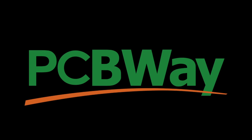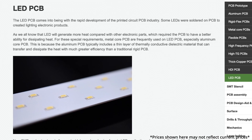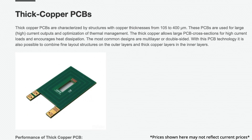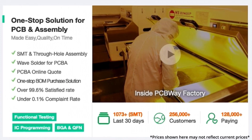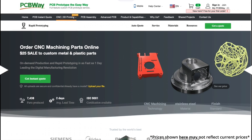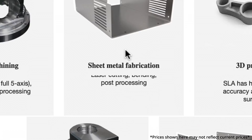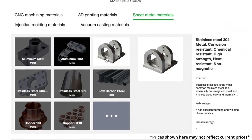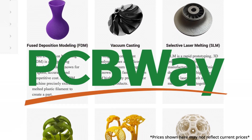This video is sponsored by PCBWay. They make custom printed circuit boards. You can send them a file of your own circuit board design and they can assemble it — they have thousands of components and can put them all on the board so it's ready to go when it arrives. They also offer rapid prototyping services: injection molding, 3D printing, sheet metal bending, or CNC out of various materials. Check the link in the description if that sounds interesting.